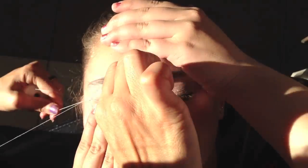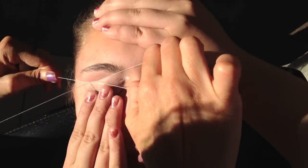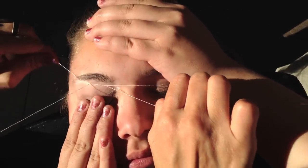It still looks okay, but it's better to do it without any makeup. The thread will break every once in a while and it doesn't hurt when it breaks — it just breaks and then she has to put a new one on.